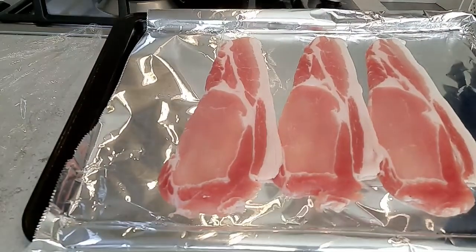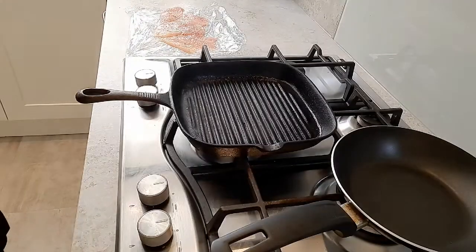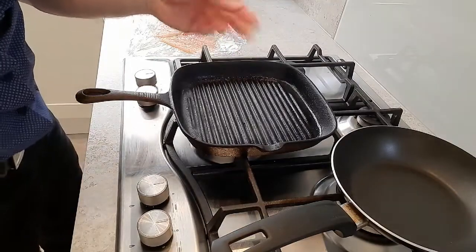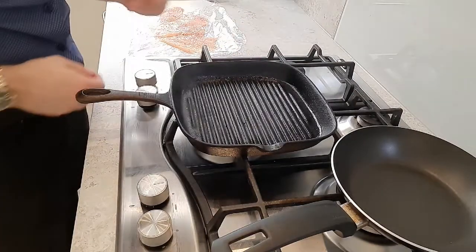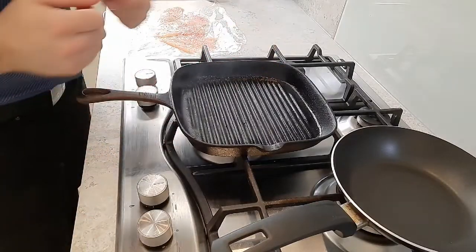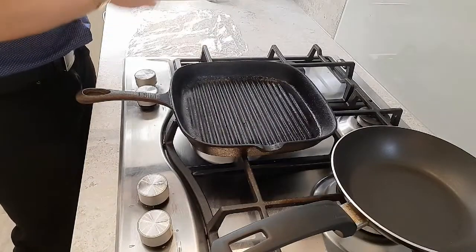I'm going to stick our bacon onto the grill now. The next thing we're going to do is get our chicken on — I'm using a cast iron pan for this, so get it nice and hot. You don't have to use a cast iron pan, you can use a frying pan — it's fine, I just like this, I think it gives it a nicer flavour. So straight on.